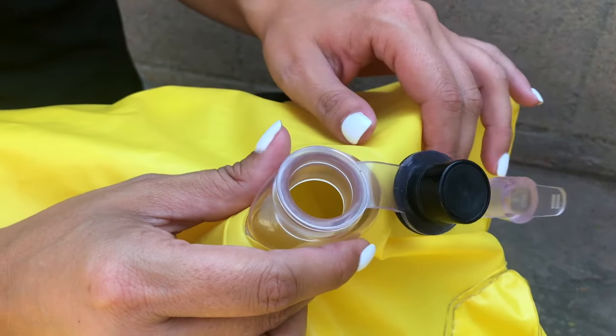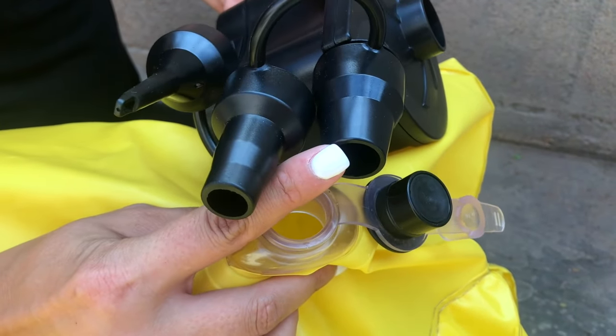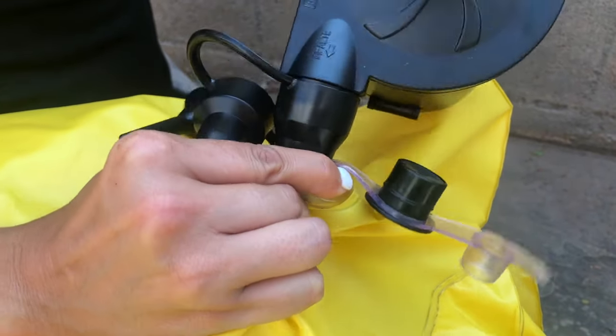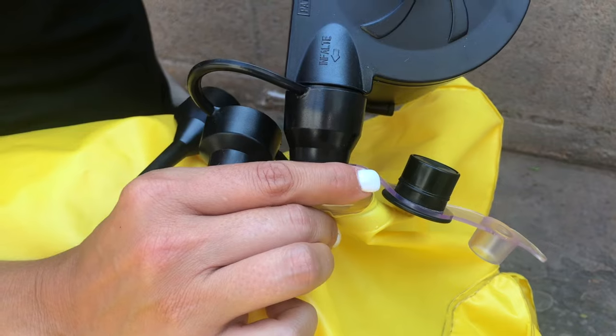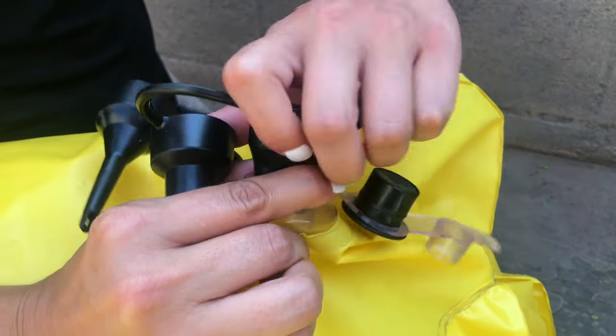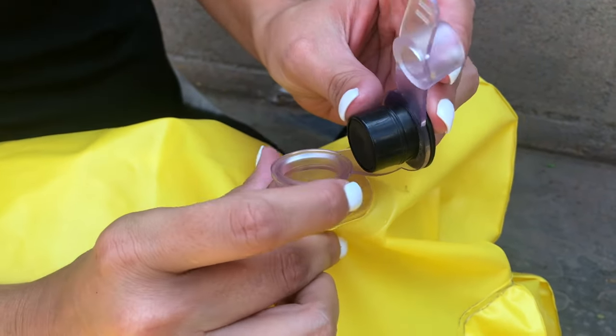To fill using the quick-fill valve, take your air pump and choose the largest of the three heads. Insert that and begin filling. Once your duct is nearly full, you'll remove the large head. Air is going to be coming out — that's okay.